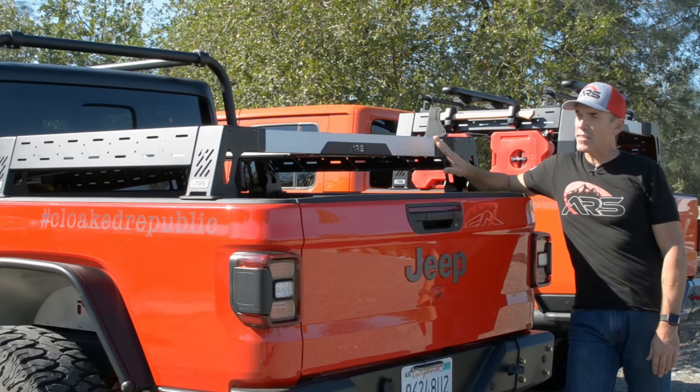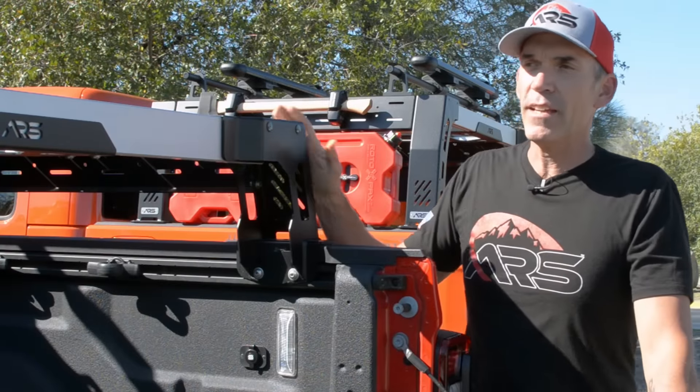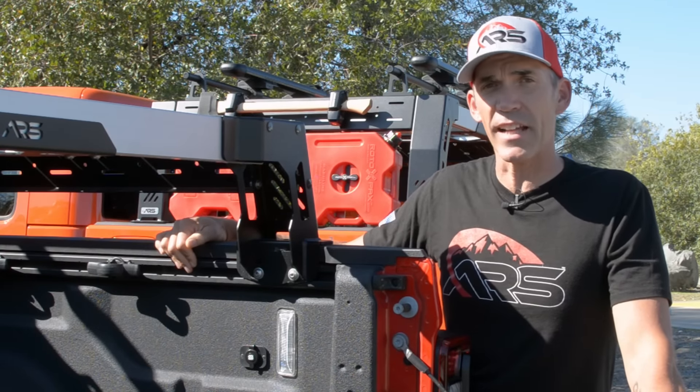Today we'll talk a little bit about the accessories, how it's built, and what makes this rack uniquely customizable. The ARS bed rack system has a 600-pound weight capacity and mounts to the trail rail system inside the bed of the Gladiator.